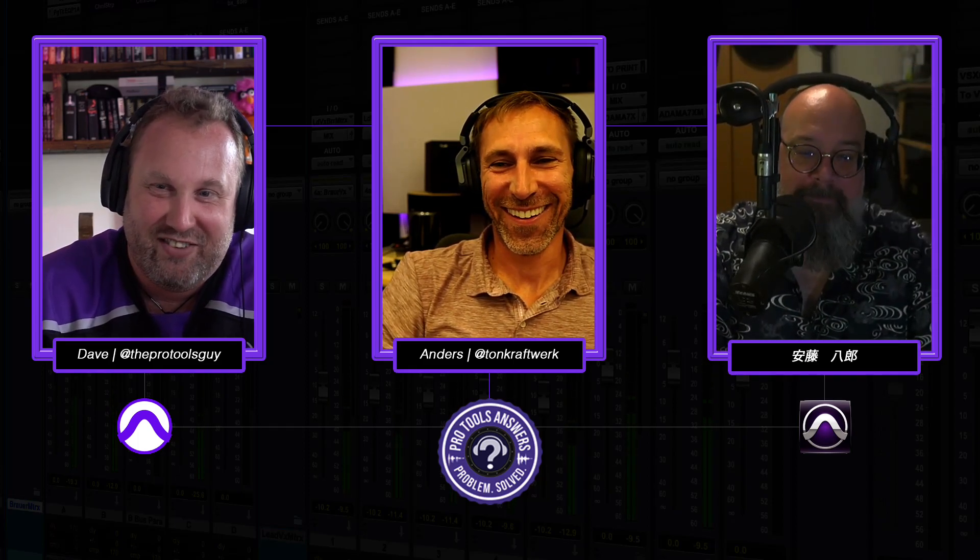We'll duck out of this episode — hopefully that answered a few people's questions. Thank you very much to Anders for showing us all of his kit, and thank you very much to Andy.